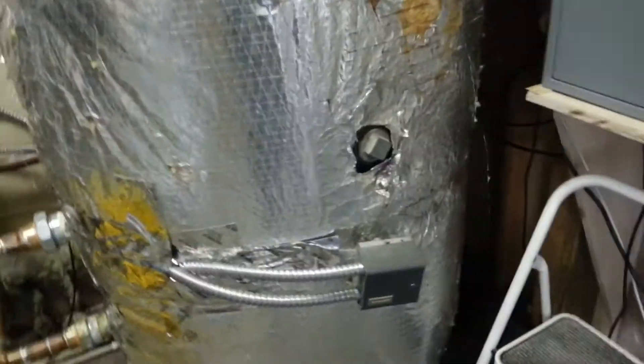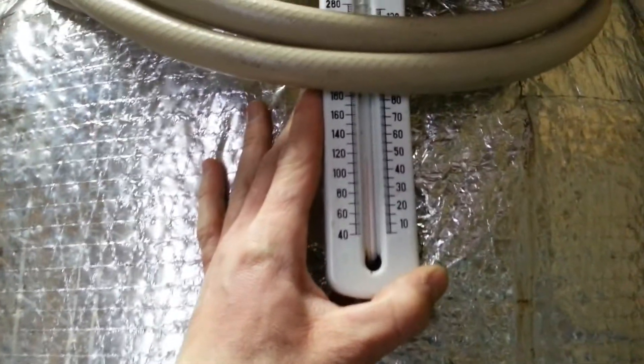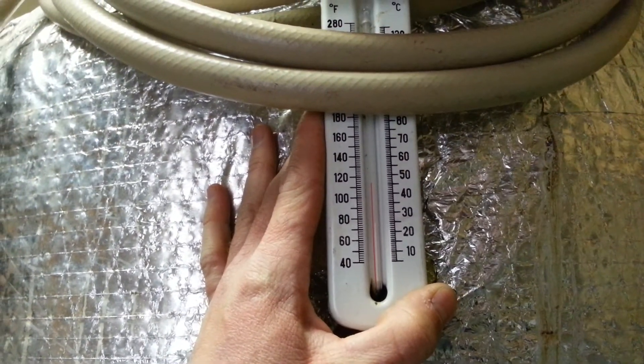On this tank, we have a thermostat. And as you can see — I don't know if you can see this or not — it's a little less than 120 degrees in there.